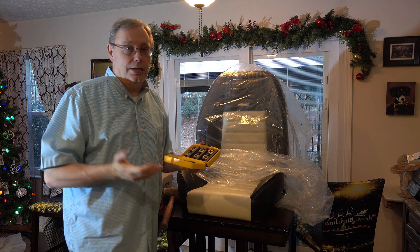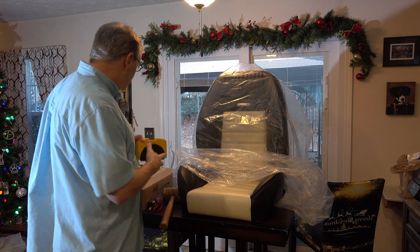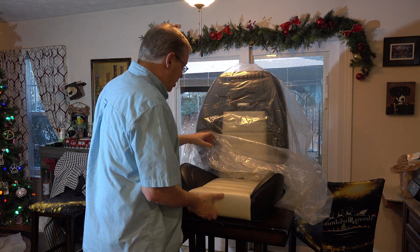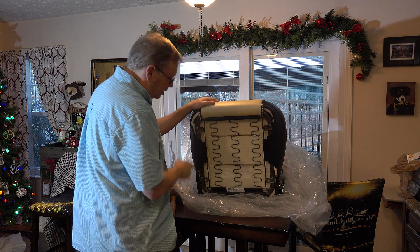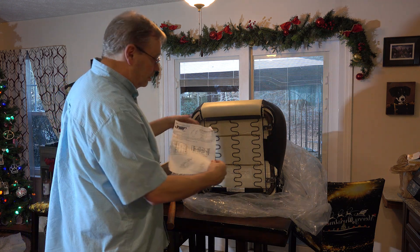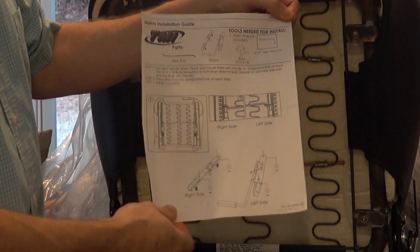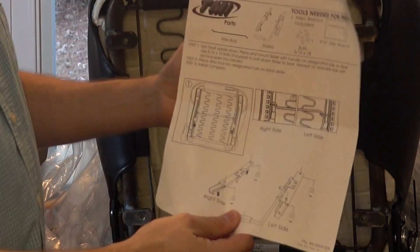I have a tap and die set to just chase the threads out and make sure they're clean — probably not needed, but I'm overly cautious. Now here are the instructions that TMI provides. They're not the greatest — they don't really coincide with what's on CJ Pony Parts website for installing the seats and runners, but they give you a rough idea. That's part of the reason I'm doing this video.